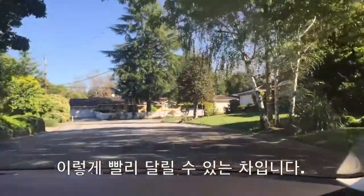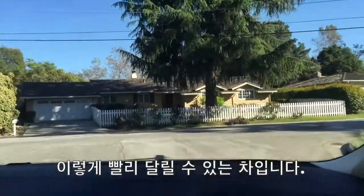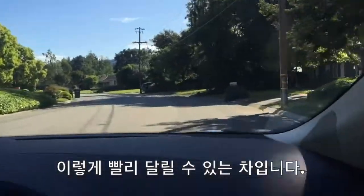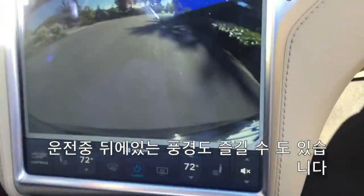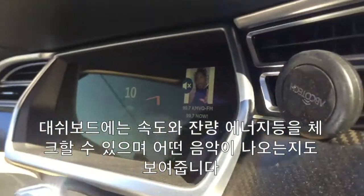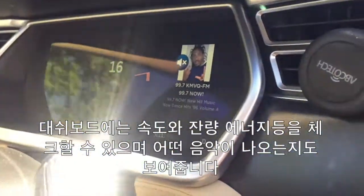The speed — if you look in the front, it starts really slow, then you can get it really fast once I make this turn. You can go really fast like that. It even shows you, when you're driving, what's happening in the back. And it also shows you the miles per hour right here, and the amount of energy it's using, and the song that it's playing — most importantly.